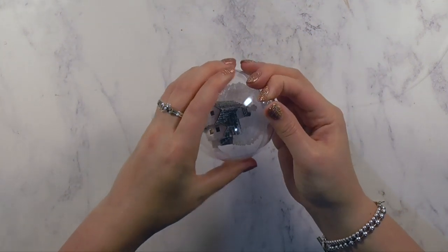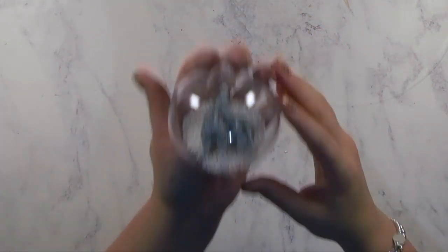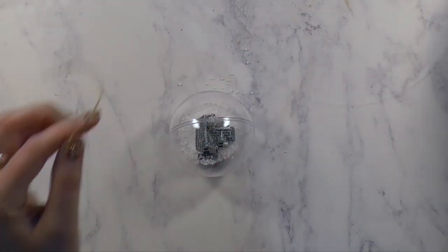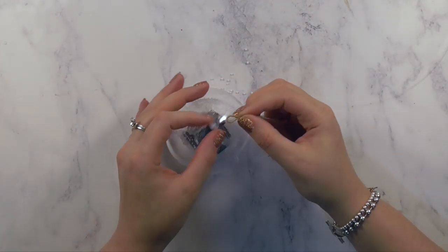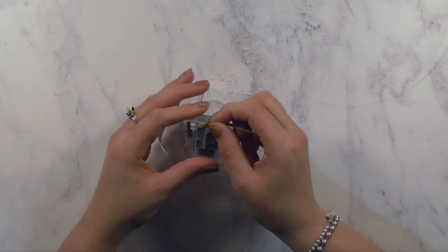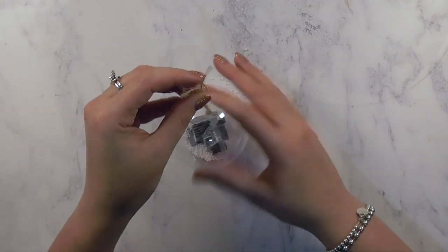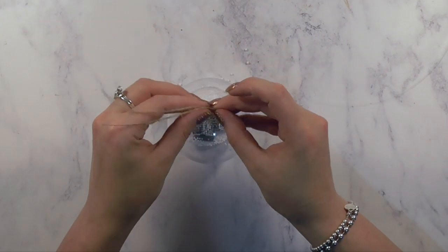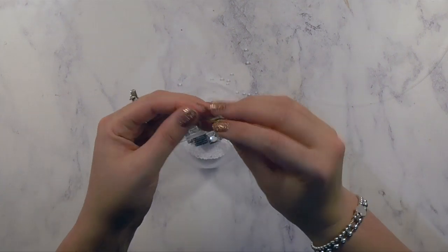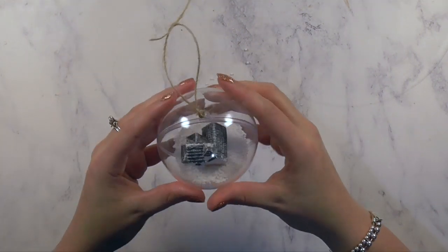I didn't add any glue — the two halves do snap together quite firmly. Also, when you add the tie, which these come with as little brown twine ties, you thread that through both sides of the bauble, which helps keep everything together too. I looped it back on itself so it was nice and secure, then tied a knot at the top so we have a little hanging ornament.